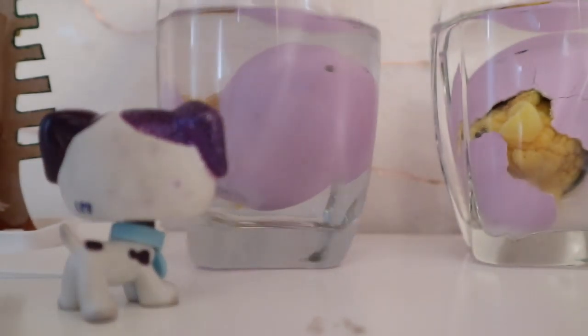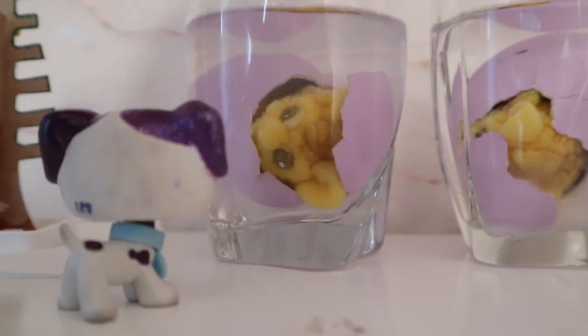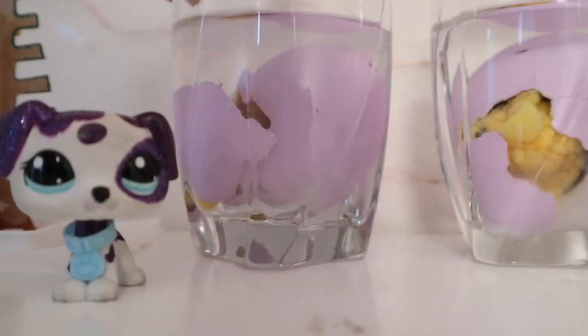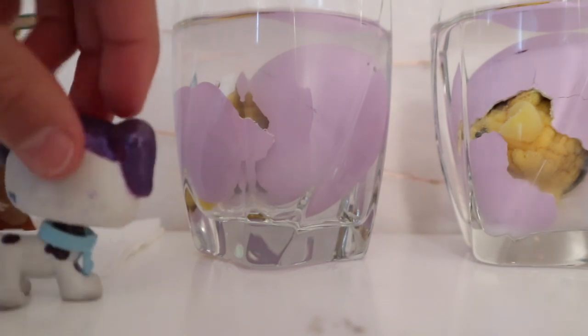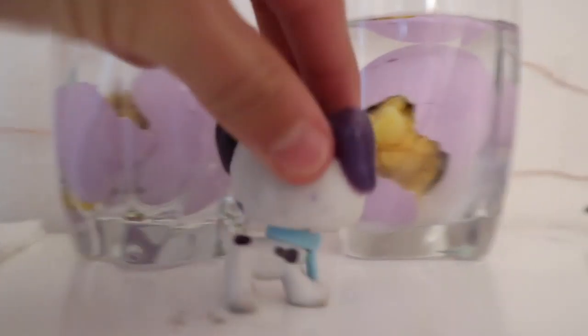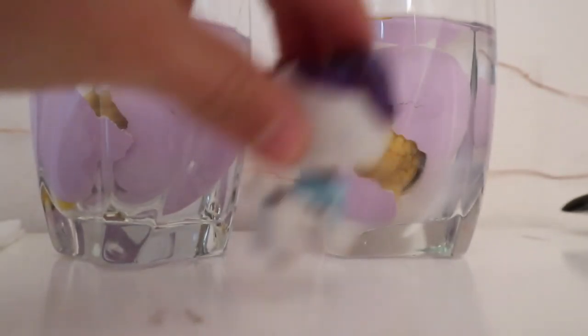Let's move this - whoa! Oh my gosh, that's so scary. It cracked, that's good - it's growing. Same with this one. Let's check in a few hours - bye!